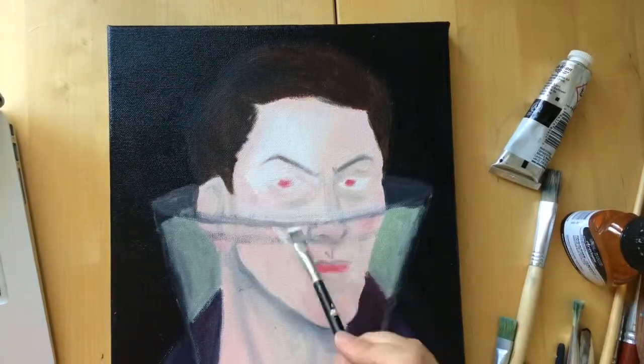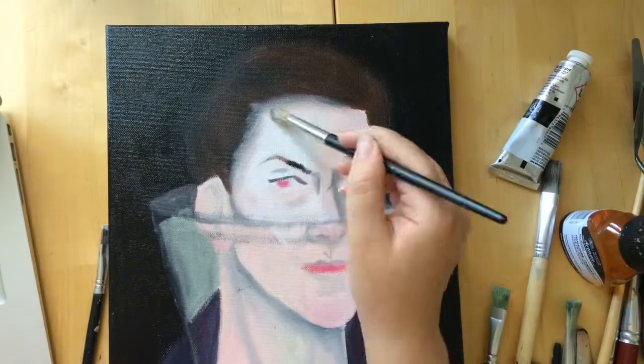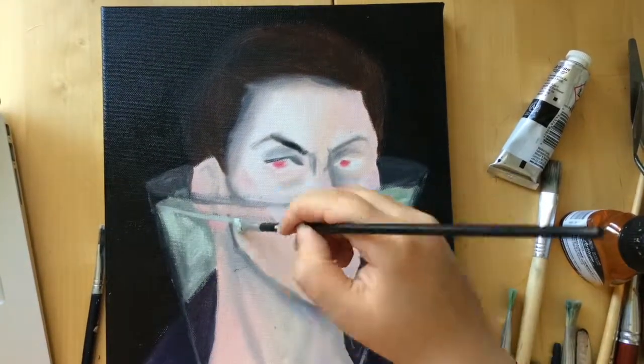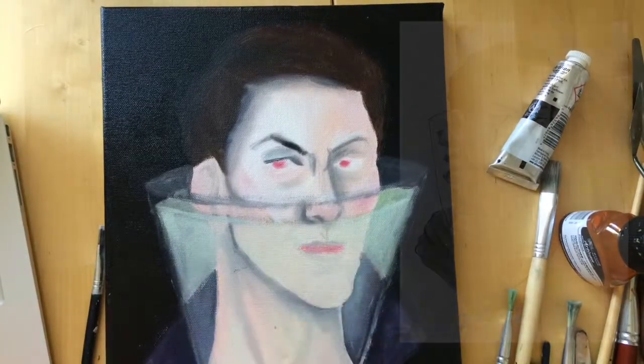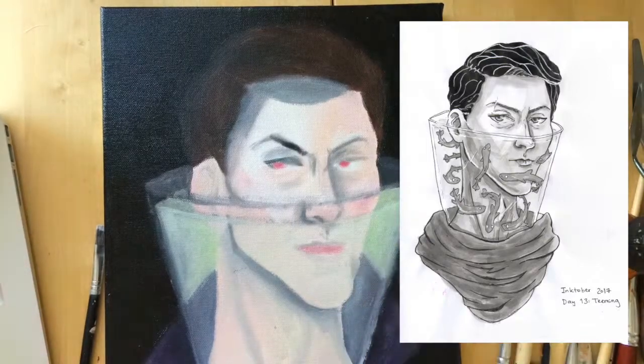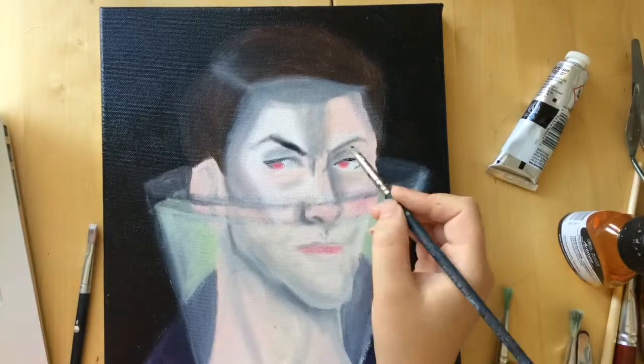Hey friends, this week you're getting a sort of work-in-progress video of this oil painting that I'm working on, and the concept is based on this drawing I did last year in last year's Inktober. I kind of really liked the concept of it — it was like weird in a cool way.